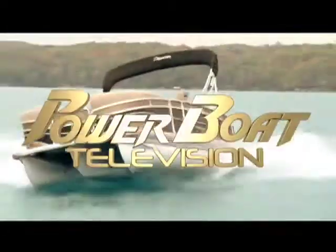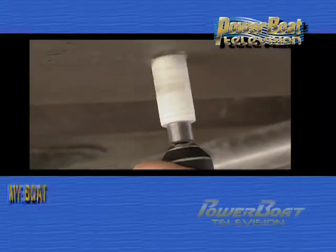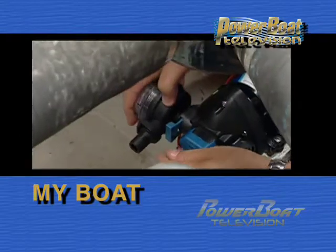Power Boat Television — North America's premiere boating show. Here's this week's My Boat feature.